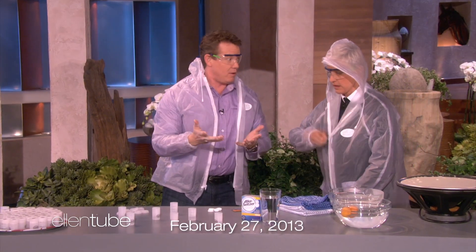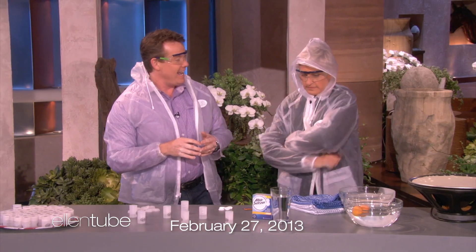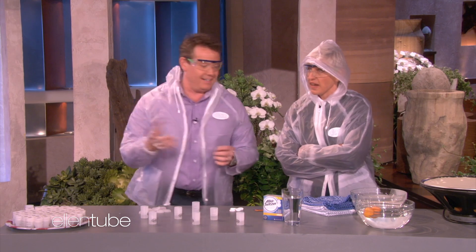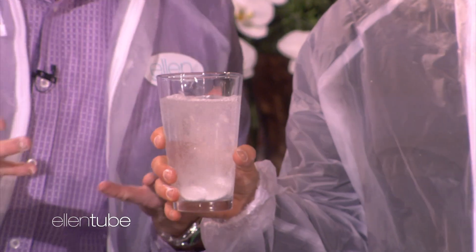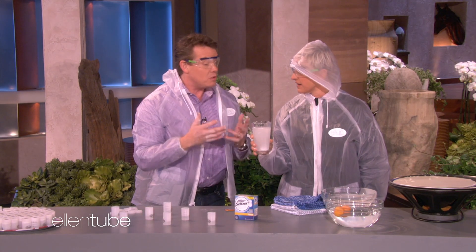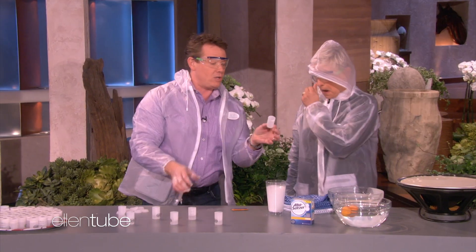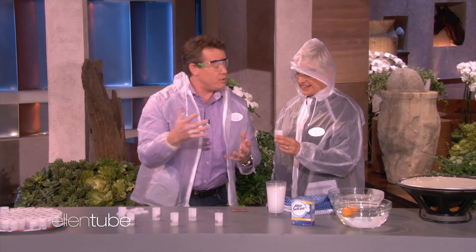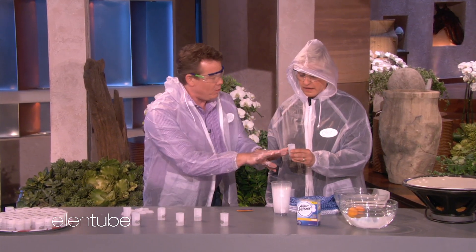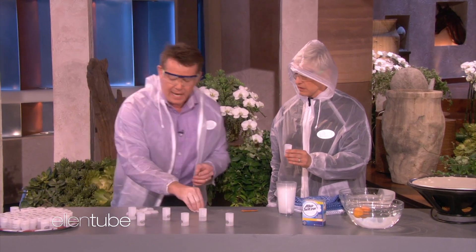So if you take Alka-Seltzer and drop it into water, you get this. It's a great way to teach chemistry because it's creating carbon dioxide. So if you could trap that carbon dioxide — here's what I want you to do. This is an antique called a film canister. A long time ago they used to have film in a camera. You put a little bit of water in the film canister, then drop an Alka-Seltzer tablet in, and put the lid on.